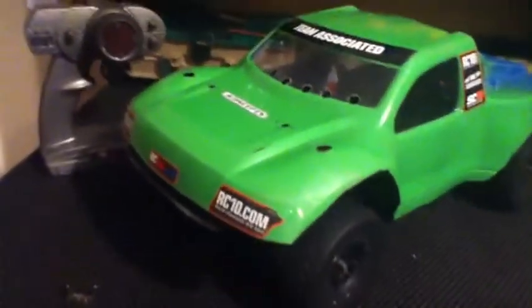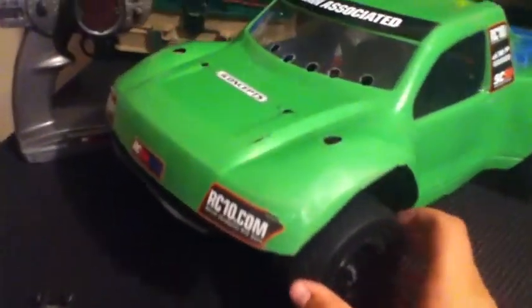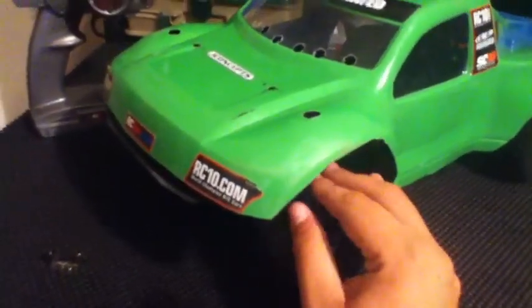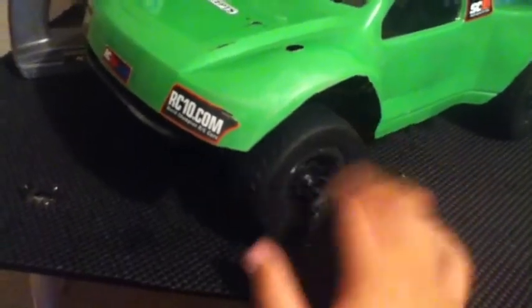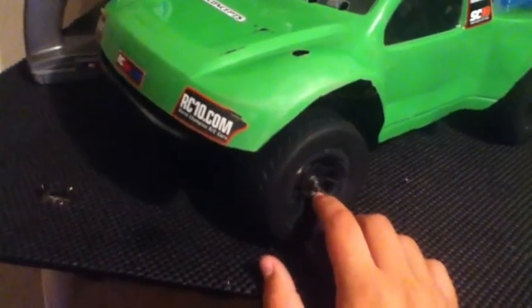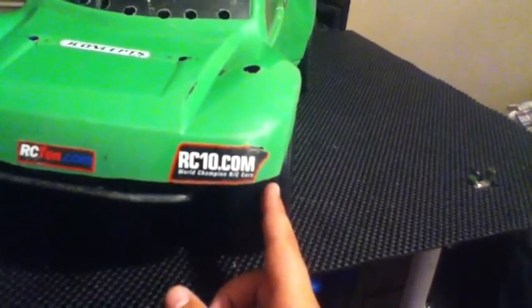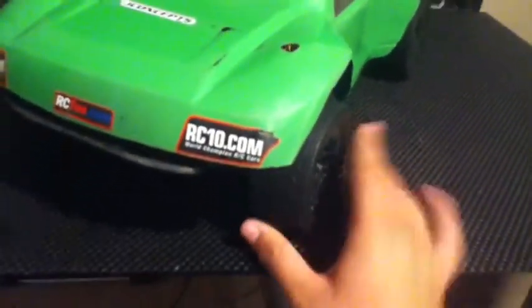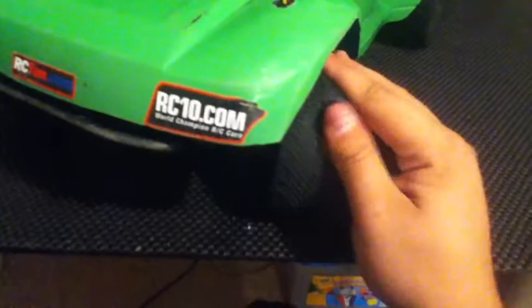I'll start out with something you guys are a little more familiar with - this is my SC10 4x4. You can see the JConcepts stickers and the new tires I got this past week: the JConcepts Hazard wheels with a plus-three millimeter offset to give it a little wider stance. They're really tucked in but it does make a difference. These are wrapped in JConcepts gold compound Barcodes - this is the soft compound.